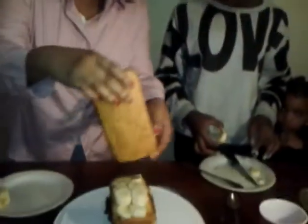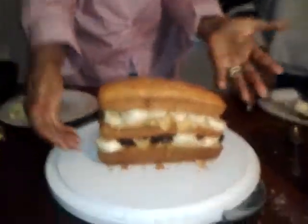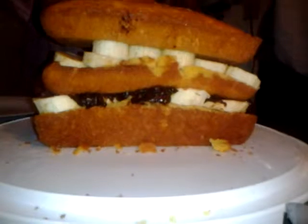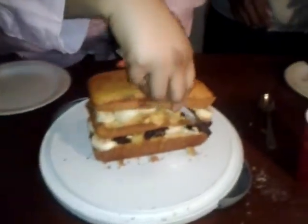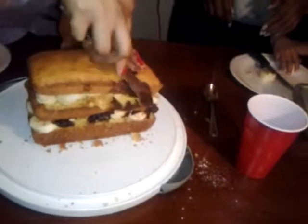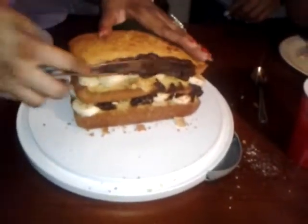We're going to put this layer on top and mash it down. We're going to turn it so you can see the three layers. Now we're going to start adding the pudding again. You have to go really slow because you don't want to tear the cake. Edge it up on the sides. We're using pudding instead of icing, which is a little bit better — though it's still sweet.